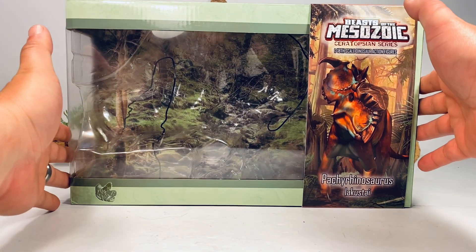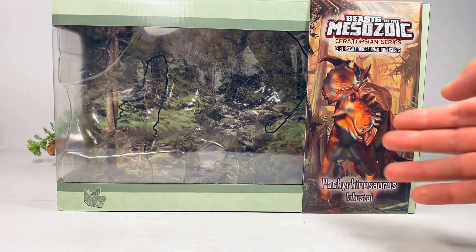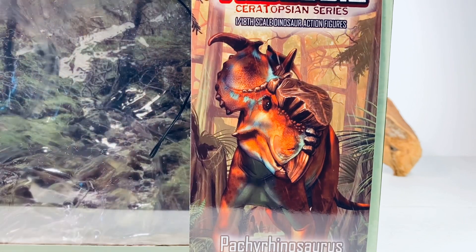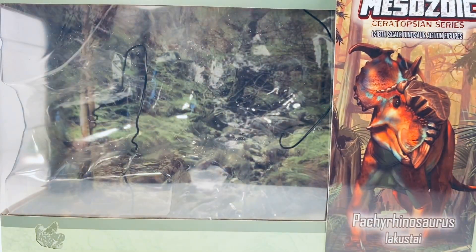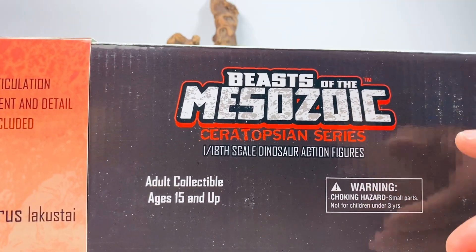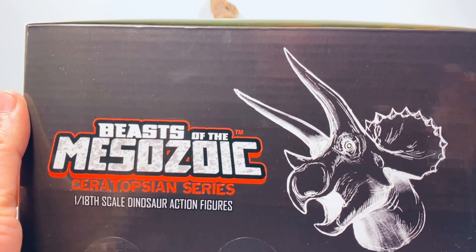Let's go over the packaging really quick. I really love the packaging style of Beast of the Mesozoic. You have this nice sleeve with some beautiful artwork of the Pachy. There's a nice natural-looking insert so you can take some nice pictures with your figures. Turn the box over and you've got the Beast of the Mesozoic logo on the top, and on the side you have a silhouette of the Triceratops and the logo again.